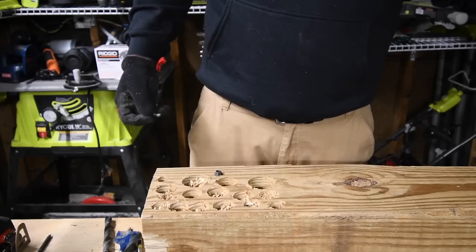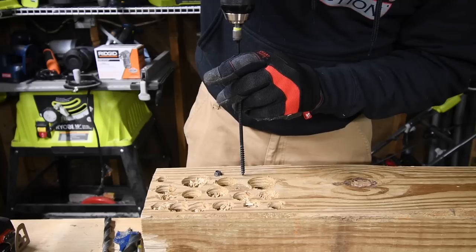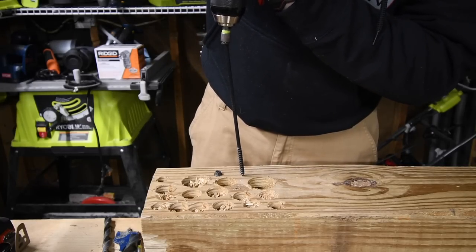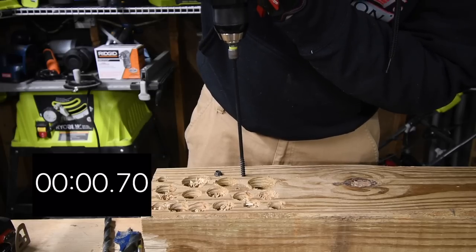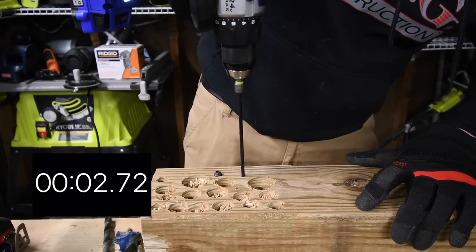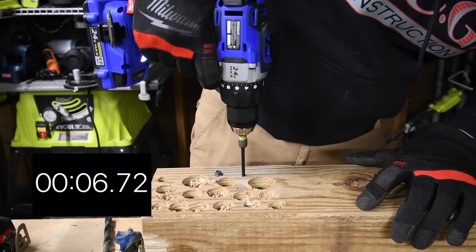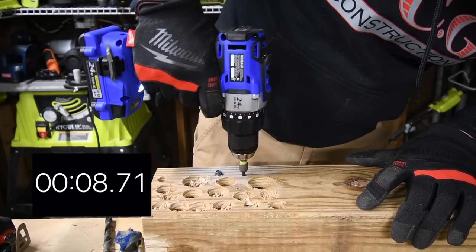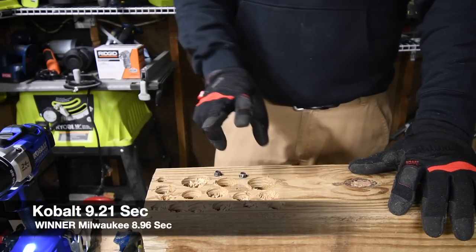Let's see if the Cobalt has the power. Cobalt was able to put that in as well.